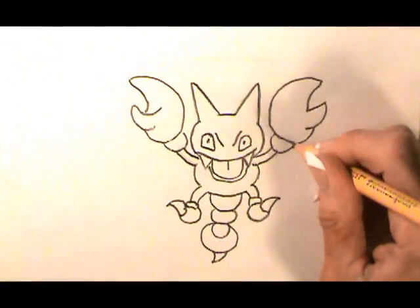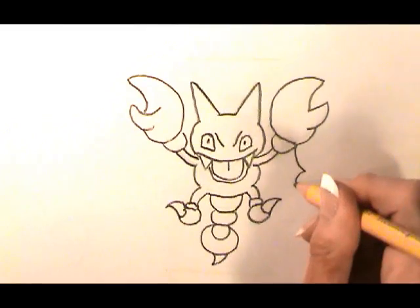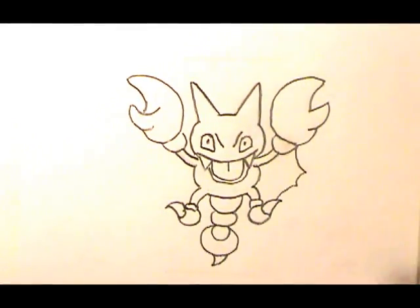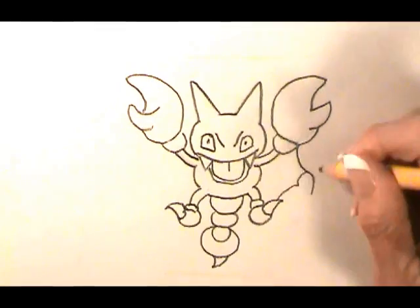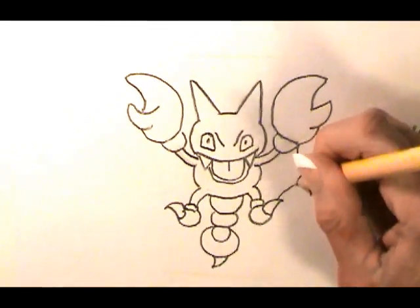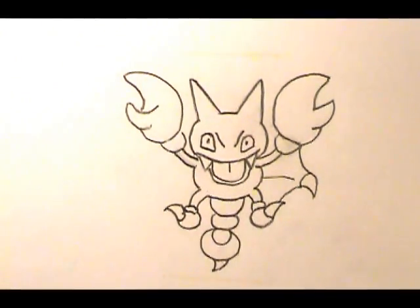The wing — start from the wrist, curve, loop, and loop. There's a claw here, who knows why, so curve out and come back. Then we want a line coming out this way. Okay, I'll do the other wing.